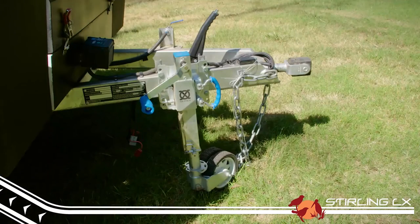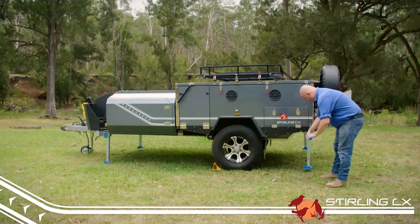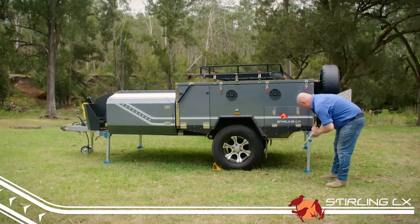Then simply unclip and wind down all four corner support legs using the provided winder. Use these to make small level adjustments to the trailer to get it perfect.